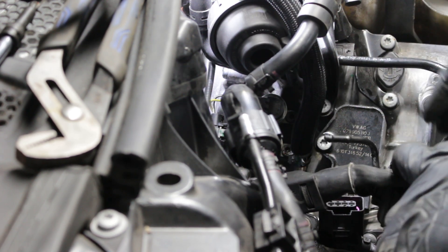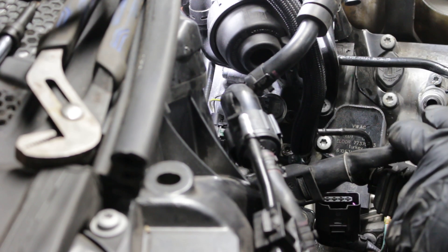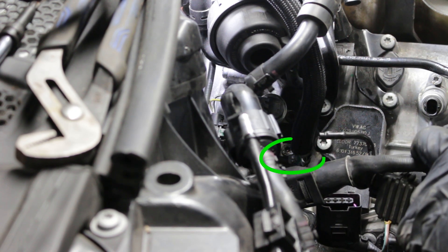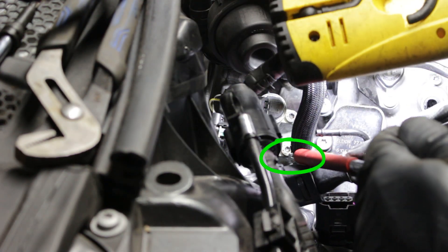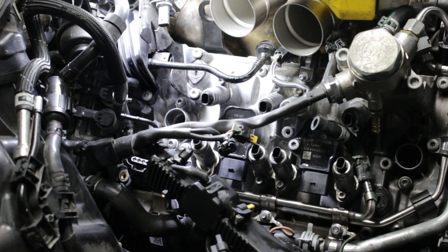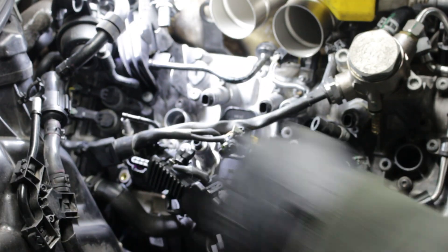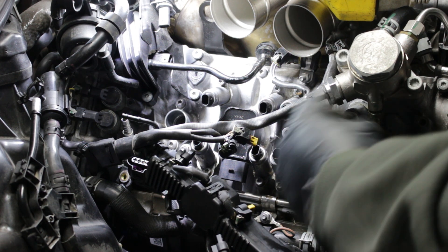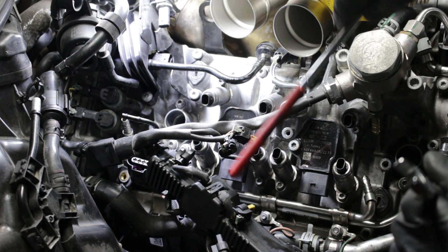Now we've disconnected the body side from the motor side. I'm also going to disconnect the fuel line completely down here — it's a one-time use clip. I'm just going to remove this, get the fuel line out of the way, and go to the next step. We've removed our fuel line from the body side and from the crossover line right here.